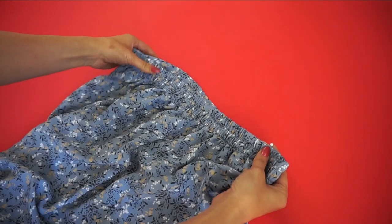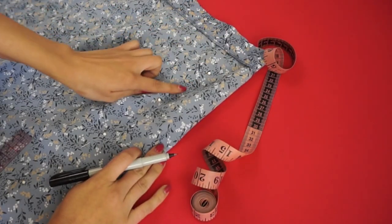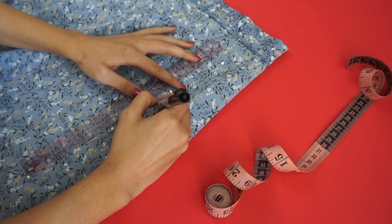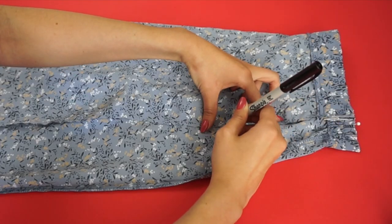The first thing I did was take it in at the waist. I tried it on and pinned two inches on either side, then flipped it inside out and started mapping out the shape of the skirt, marked it with a marker, then pinned the fabric in place before sewing and cut off the excess fabric. I did the same on the other side.